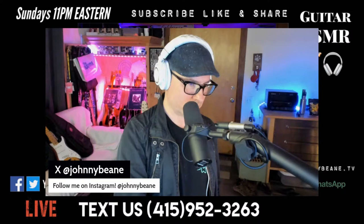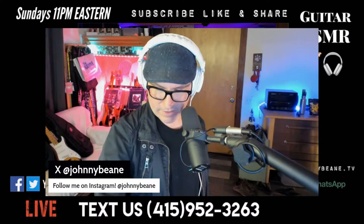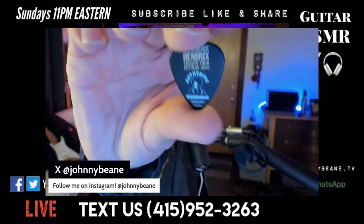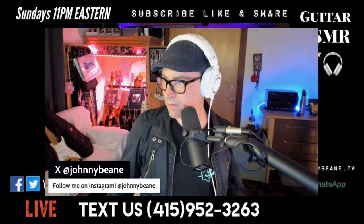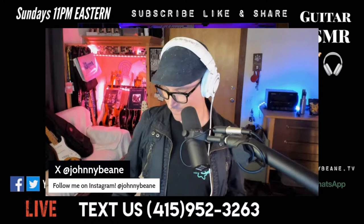Do you guys want to win something? What should we give away? I have a Jimi Hendrix guitar pick — I found another one. You guys want to win a Jimi Hendrix guitar pick? It's from the Hendrix Experience Tribute Tour, October/November 2010, authentic Hendrix Dunlop. We'll make it easier tonight — between zero and two thousand. Enter your numbers now!